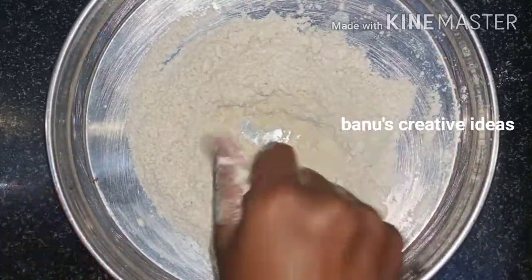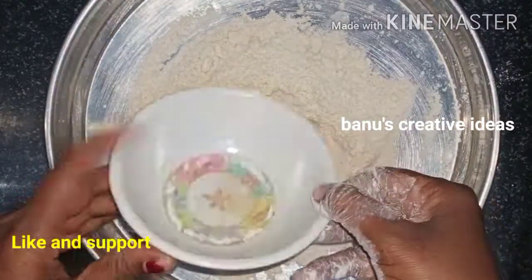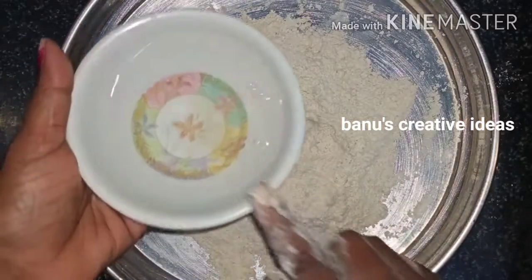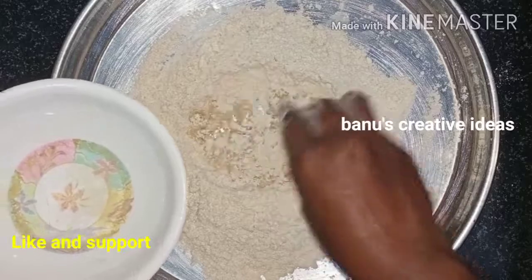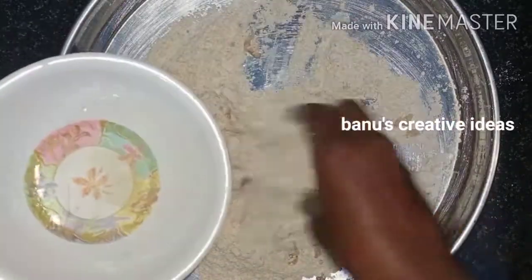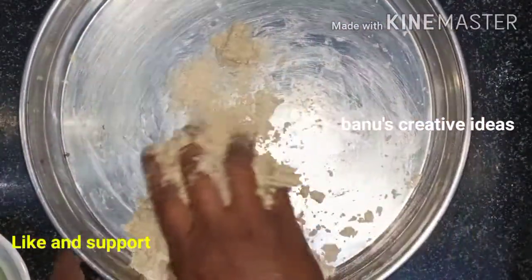Put a little bit soft. Now, put a little bit of water. Then mix the oil and mix with a little bit soft.